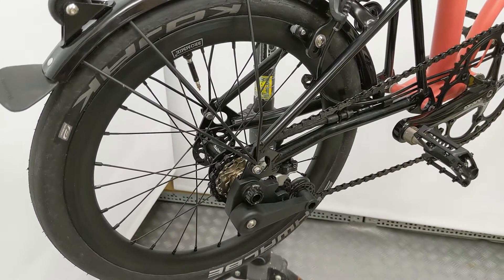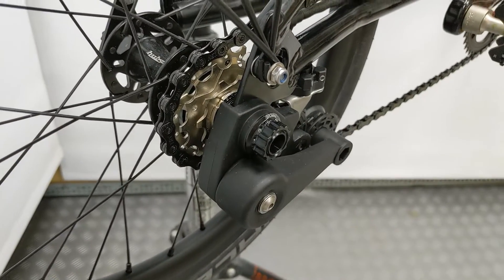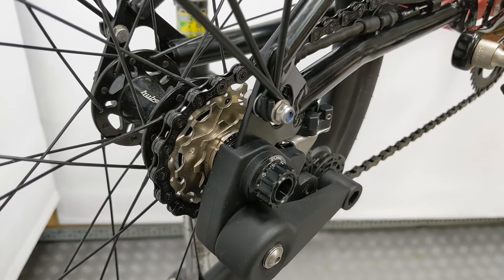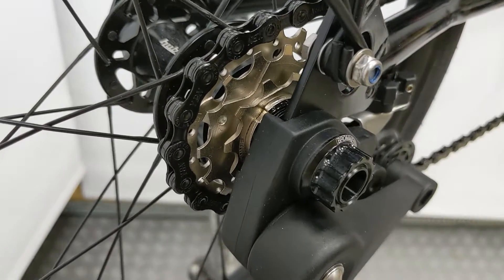Hello, here I'm going to quickly show you the Braummi Plus Durella 3-speed kit. This kit has four main components: the free hub body, the cog set, the chain, and the shifter modification parts. For factory hubs, axle extension nuts are also included.